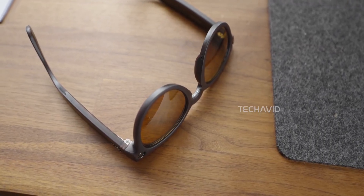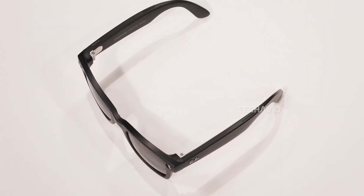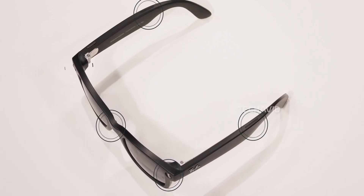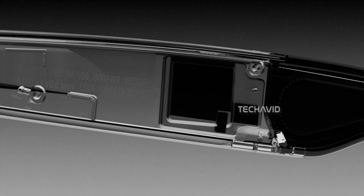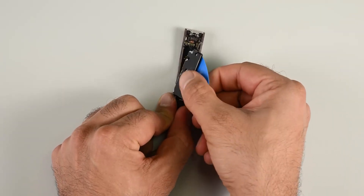Most of the internal components — the battery, speakers, sensors — are either glued or soldered into place, meaning they're almost impossible to fix without specialized tools. The battery isn't user-replaceable either, so once it starts to degrade, you'll probably need to send it back to Meta or Ray-Ban for a full replacement rather than a quick repair.